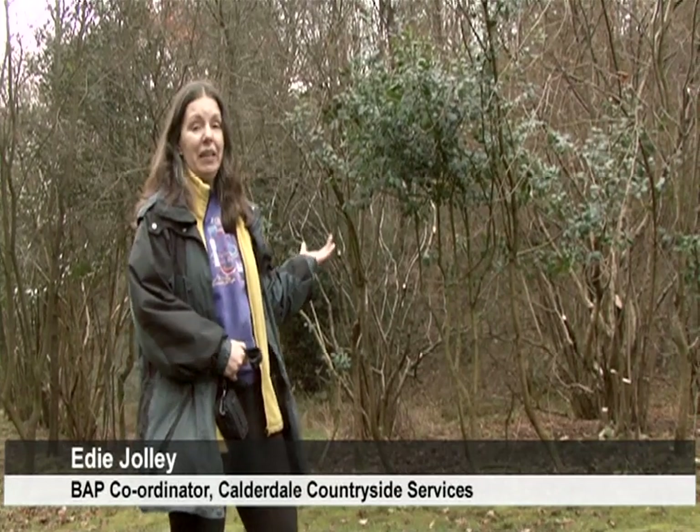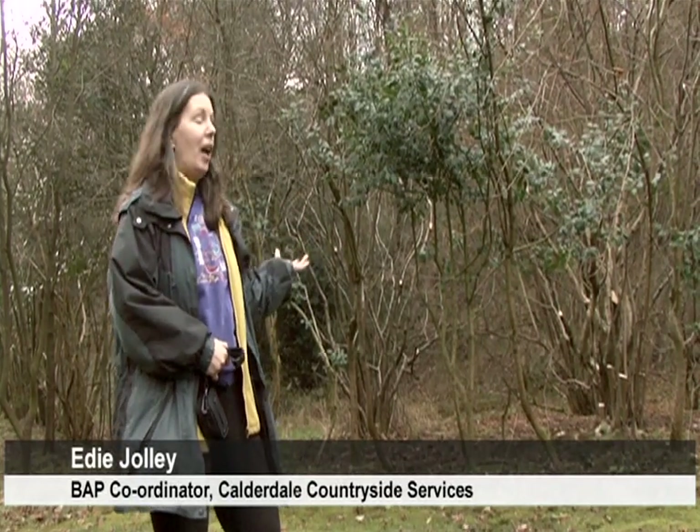This hedgerow is an example of a typical hedgerow in Calderdale. It's got tall, leggy stems turning into trees and there's nothing growing at the base of it. It's very poor in the actual plants that are living in it. If it were just left to its own devices, it would grow even taller, shade itself out, and eventually die.